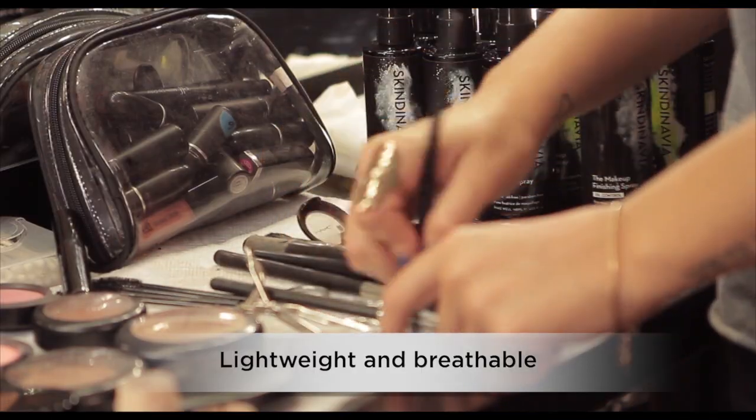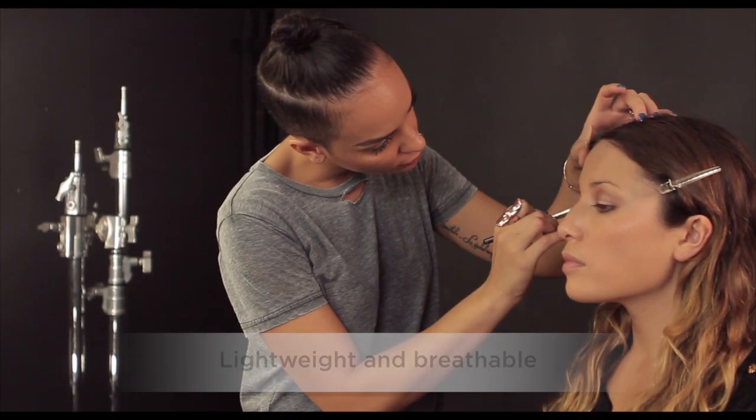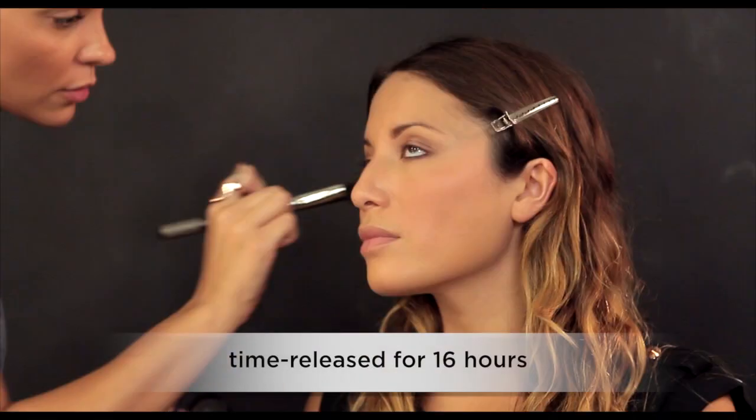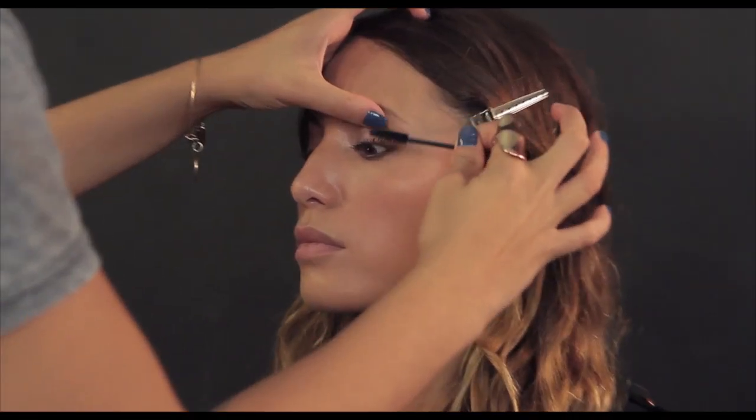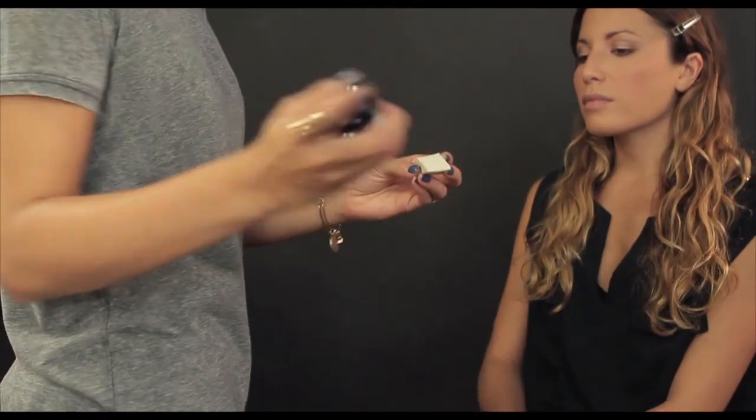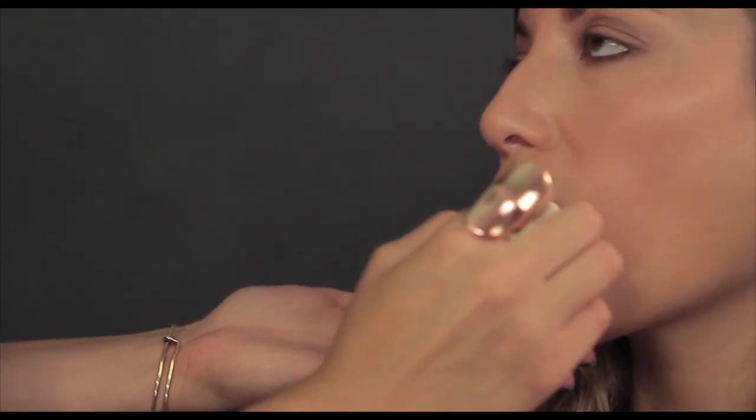Skindinavia's temperature control technology forms a lightweight, breathable shield that slowly releases over 16 hours, keeping your makeup from melting, fading, and creasing. Prime your lips to stamp out oils and extend the longevity of your lips.